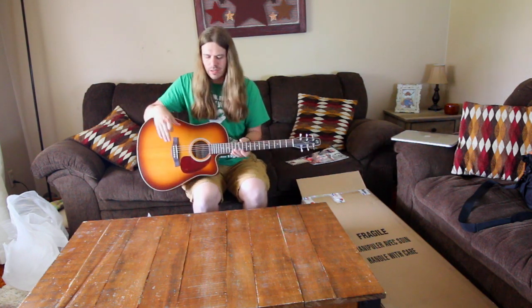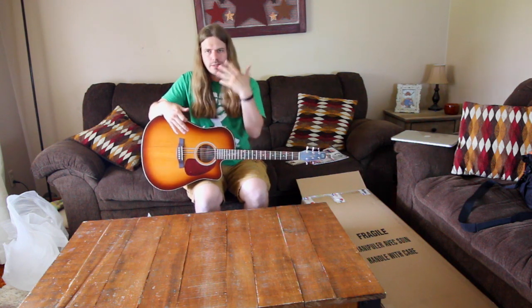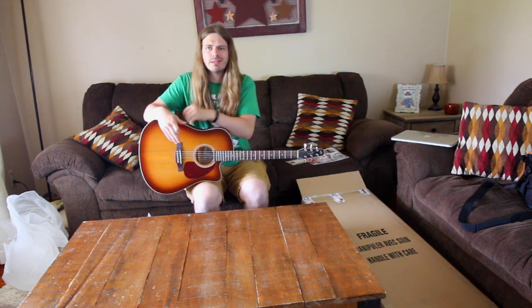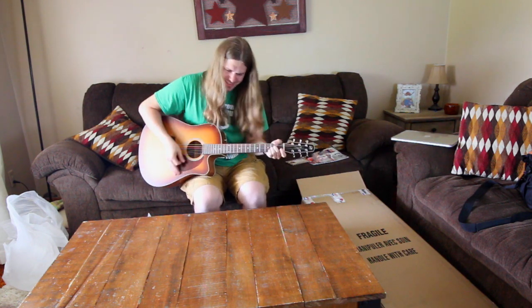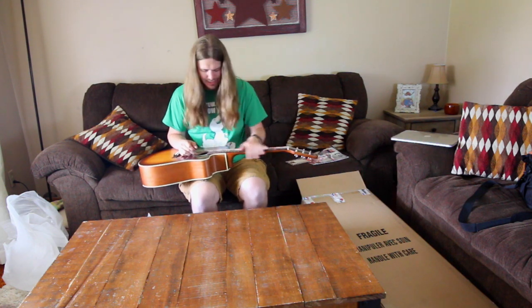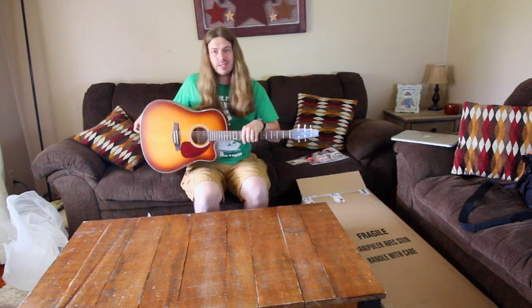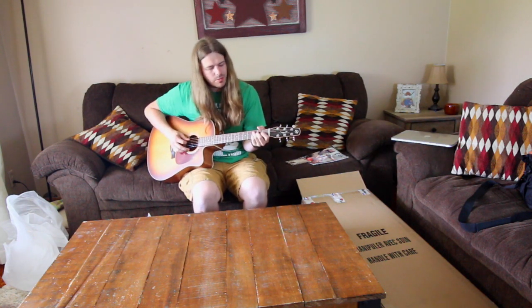I'm so happy with this — I just think it's a beautiful guitar. I'm going to give you guys a close-up and let you hear the guitar closer with less of me in it, because you don't care about me, you care about the guitar — which is understandable because I don't care about me either, I care about the guitar. I am so excited to play this thing. Thank you Sweetwater for the awesome service as always, I really appreciate it.